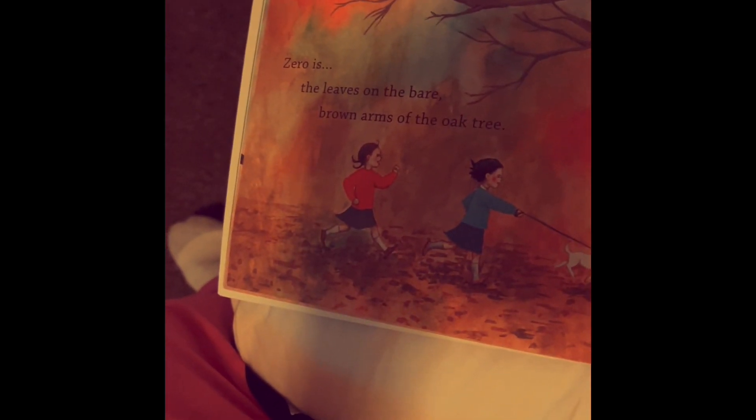Zero is the leaves on the bare brown arms of the oak tree. Zero leaves.